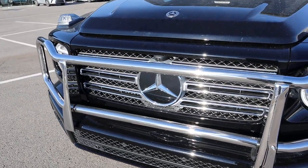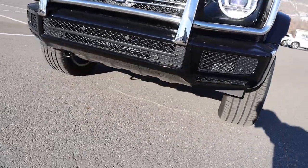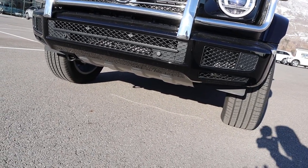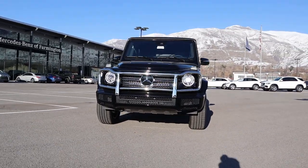And then of course you've got the giant Mercedes logo — what's supposed to be a camera but it's not, because this would obviously get in the way. Parking sensors there at the bottom, and we actually do have some protection underneath because this is an off-roader. Speaking of off-road, this has 9.5 inches of ground clearance. Putting it all together, this thing just looks like an absolute tank.